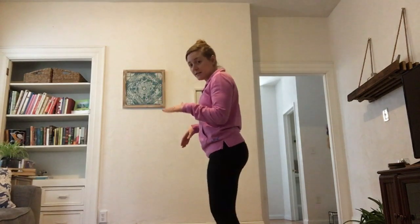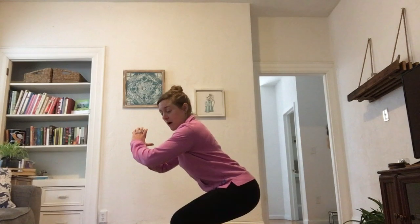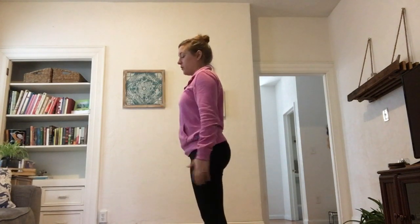For the squats, your feet are just going to be about hip distance apart. We're going to start off with the hold first because that's pretty much the most straightforward one. A couple of form cues: make sure you're keeping your weight in your heels, and you want your back to stay nice and flat. I'm going to show you from the side so you can see the range of motion — when you're squatting down, you want to go just until you're about parallel with the legs, and then all the way up.